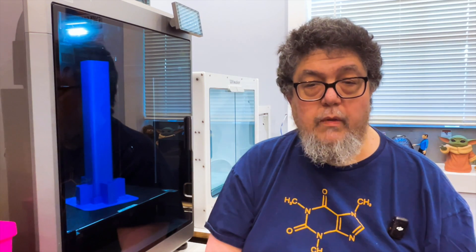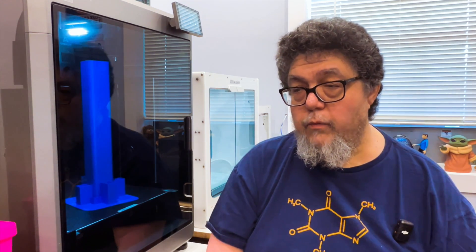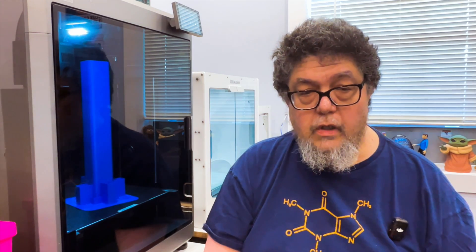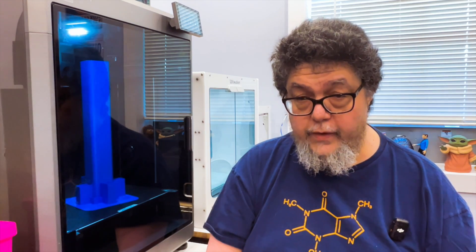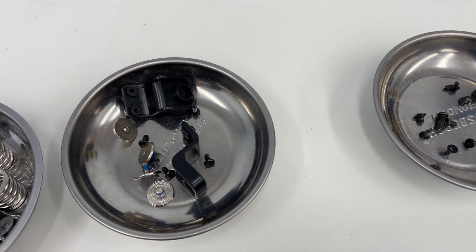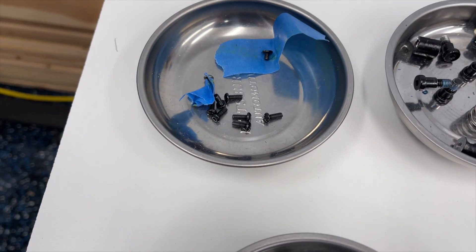Creality sent me a couple of replacement parts, and I had to dig inside the machine and replace them. Creality was nice enough to send those parts. Taking the machine apart and fixing it was roughly a six-hour job across three or four days. It took a couple of months to get the replacement parts, and then I had to find a block of time to use the entire workshop, because there are on the order of 50-plus screws that have to be removed, starting at the top and working all the way down.